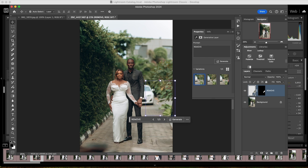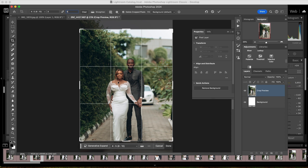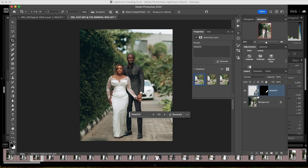I go ahead and crop my image. My images are usually at a 4:5 ratio because there's a chance we'll post on Instagram — even if I don't post, the client or the planner might. So I love to put it at 4:5 so it will be a perfect fit for Instagram and my logos and everything else can show.